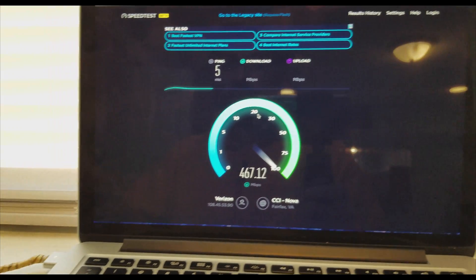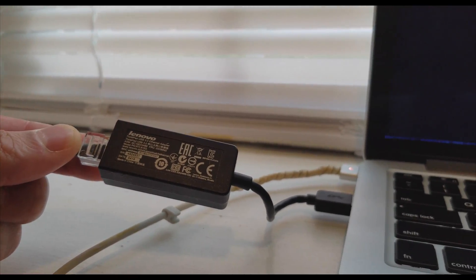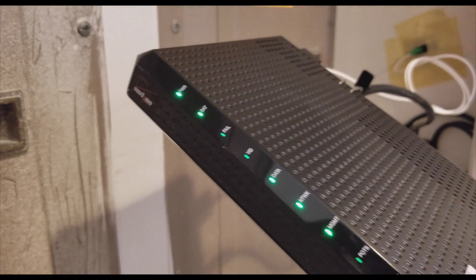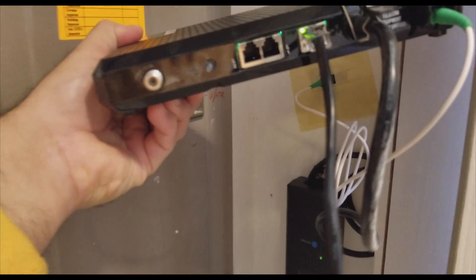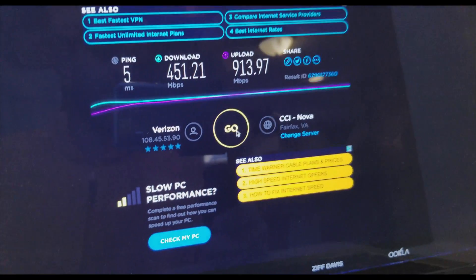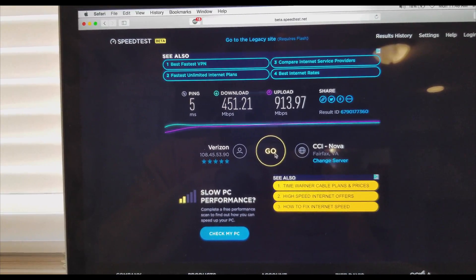Look at this — I'm using the 1 Gig line with a USB 3.0 adapter and this is what I'm getting from this small ONT box. Let me show you what you're going to get on Wi-Fi.